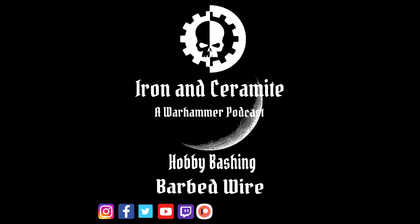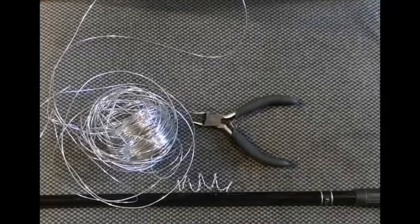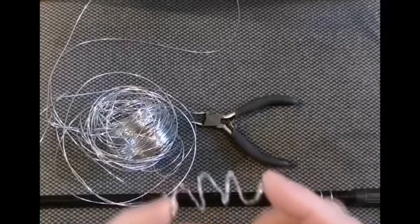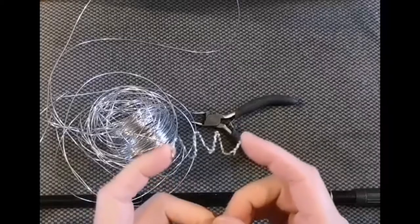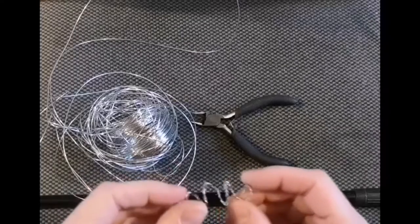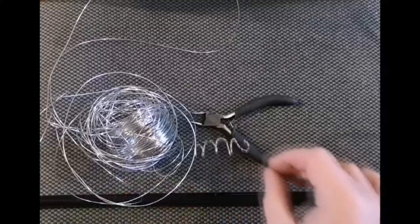Welcome to Iron and Ceramite Hobby Bashing. It is once again time for us to share some of the Mechanicus' Forbidden Knowledge. Hello ladies and gentlemen, welcome to Iron and Ceramite Hobby Bashing with myself, Tommy. I'm just going to show you a very quick tip today on how to make your own hobby barbed wire, for maybe a miniature base or perhaps you're making your own gaming table, as I did myself recently with some success and some failure. Let's get on to the tutorial.